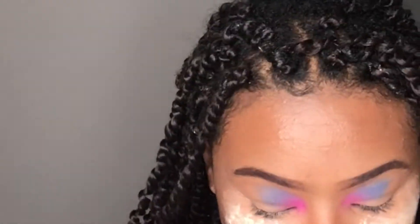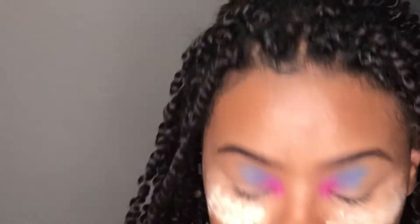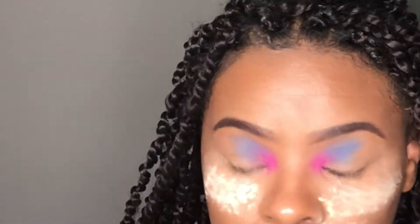To ensure that I'm getting as much pigment as I can, I did go in each and every time to deepen out my pink color, my blue color, and then the next color I'm going to be putting on.